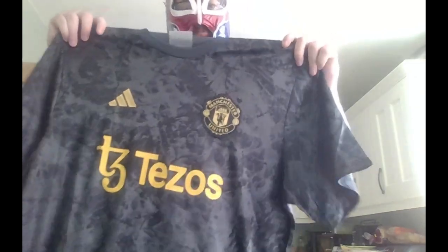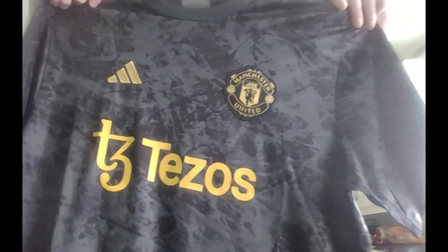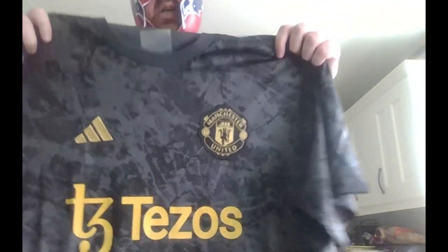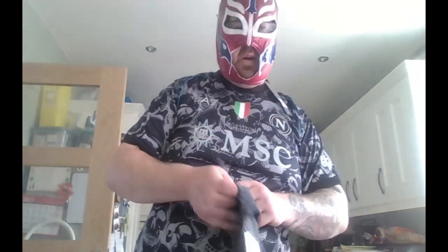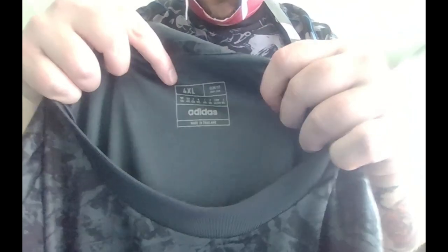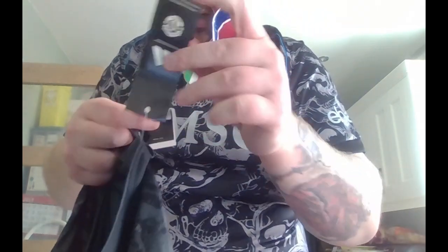Here's the next shirt — the first of two Man United shirts. I've got no idea if this is a third shirt or a training top, but I think Tesco did the training gear for Man United so this might be a training top. Look at the pattern — black and gold, you can't go wrong with black and gold. That's also the colours in my YouTube channel logo. Inside you've got the Adidas label and the tags. It says 'licensed product' — I thought it might say 'training gear' but there you go.